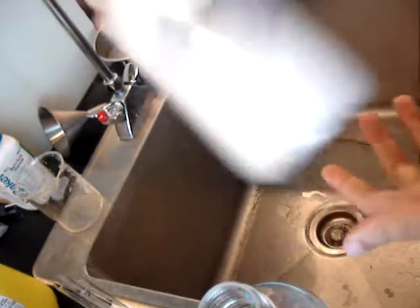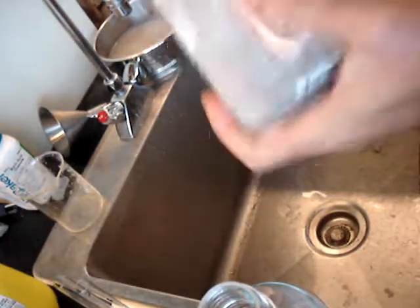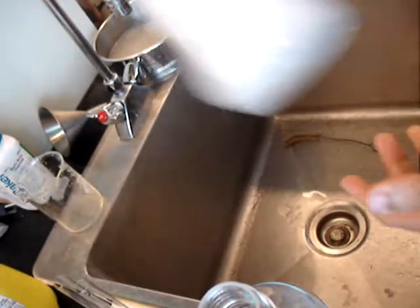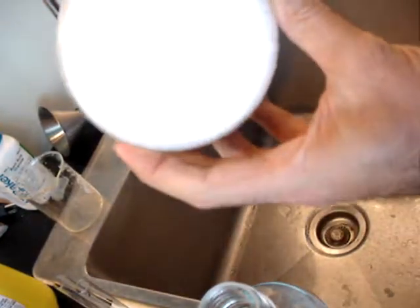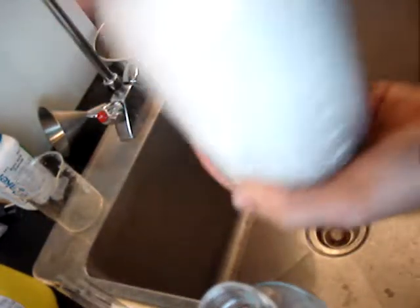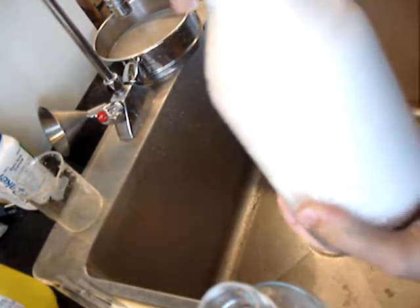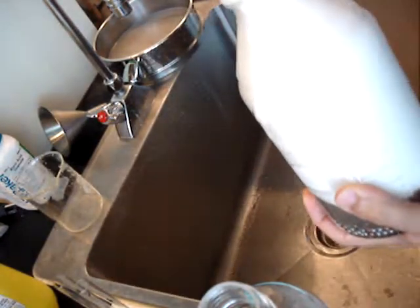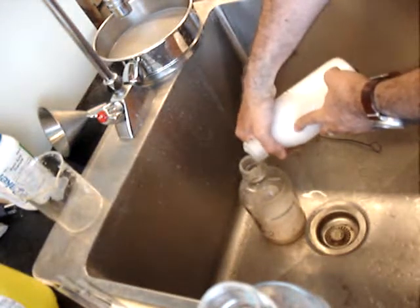It's nice to recover these bottles because they're expensive, and it's a shame to not be able to use them because they're all stained and gross. And that's about it — it's looking pretty clean. I'm just going to pour this into the next bottle to clean, or you could pour it back into a sieve and recover the BBs.